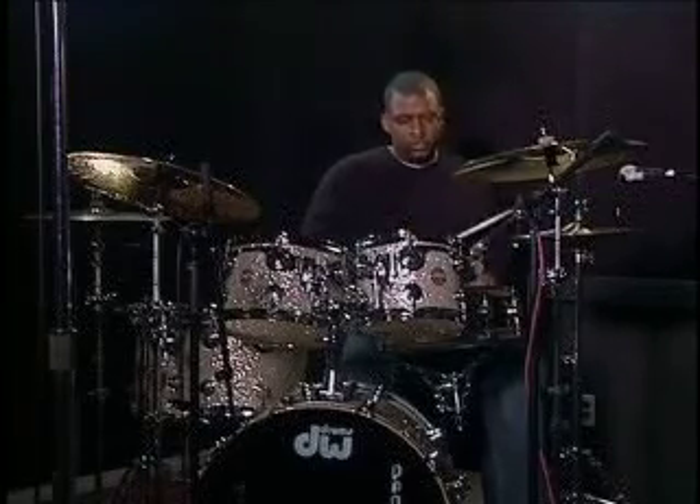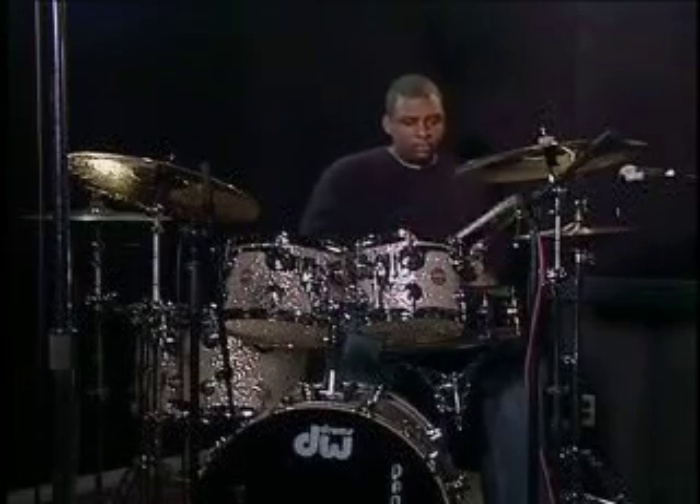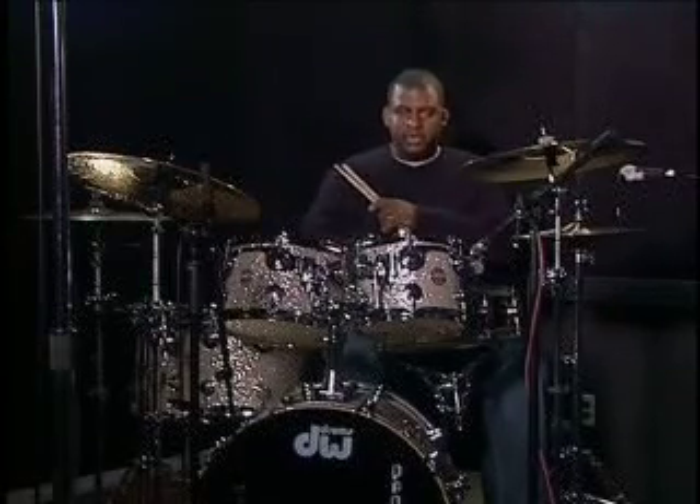Now I'll just go back and forth showing you the difference between straight eighth notes and then with the flamming on it. Here's straight. Now here's flam. That's the difference. So those things can help translate what you hear on a lot of hip-hop records, which is program drums. Those tools can help you translate that onto your acoustic kit when you try to implement and rehearse some of these hip-hop patterns.